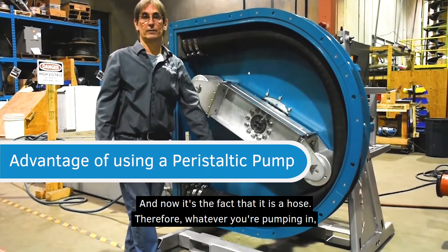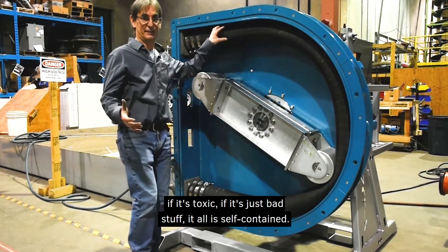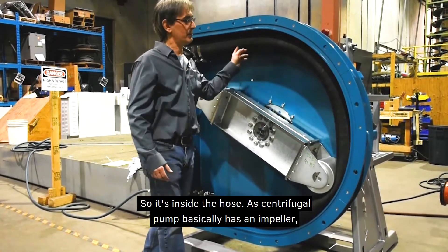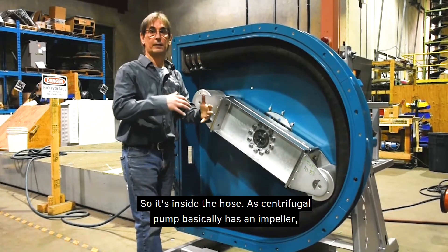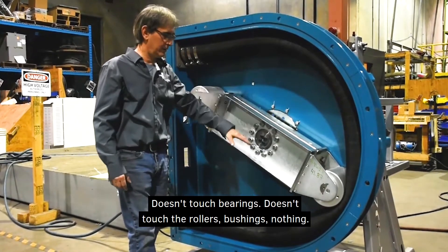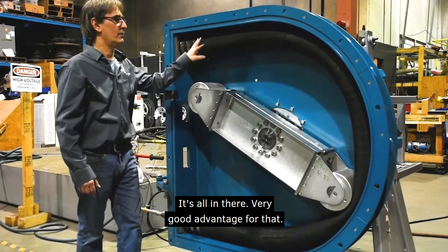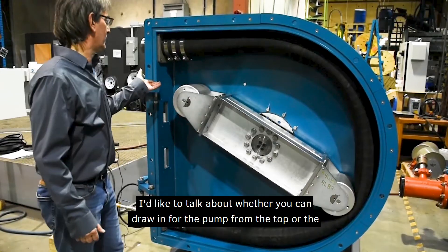Because it uses a hose, whatever you're pumping — if it's toxic or just hazardous material — it's all self-contained inside the hose. A centrifugal pump has an impeller the material passes through, getting into the bearings and everything. With this pump, the material doesn't touch anything except the inside of the hose — it doesn't touch bearings, rollers, bushings, nothing. That's a very good advantage.